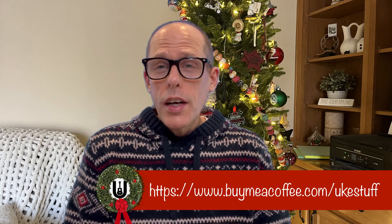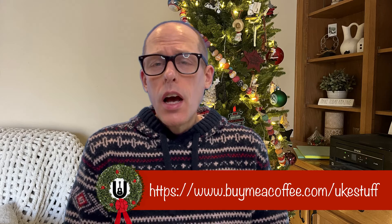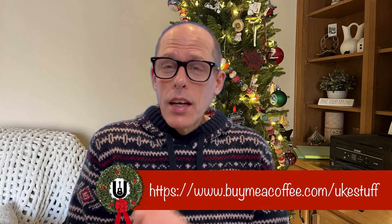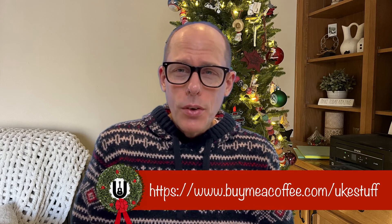All right, thanks again for joining me for this video. All 20 arrangements for intermediate chord melody are available at buymeacoffee.com slash ukestuff. Thanks again for watching. I hope you're having a great day and a great holiday season, and I'll be back soon with some more ukestuff for you.